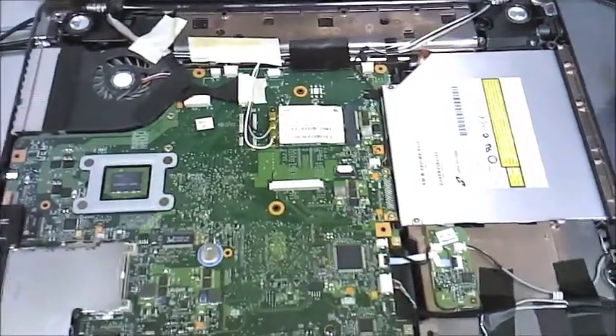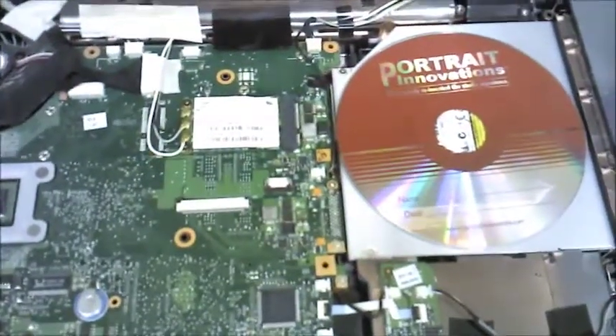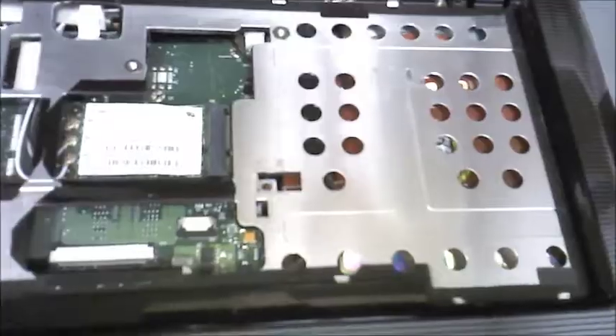However, when I took this thing apart — and this is a very nice laptop, it's in relatively great condition — this is a 2008 era laptop, so I think it's the latter end of the Vista era. There was actually a CD that was wedged in there, like so, living right in between the palm rest and the CD drive, just like that.